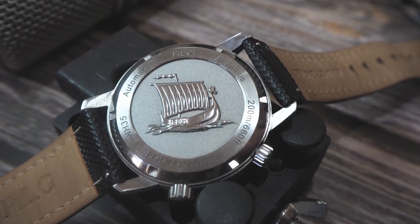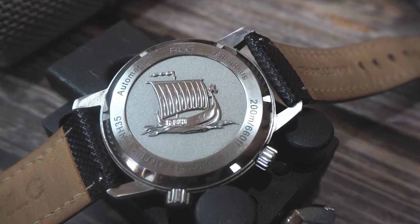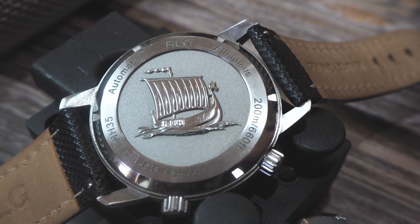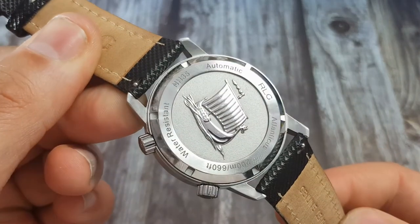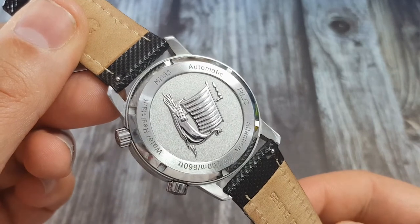I love a cool case back — no one else is going to see it, but having it as a display case back or etched with a cool image is a love of mine. The case back has this awesome Viking boat, and the information around the screw-down back reads NH35 for the movement, automatic for movement type, and RLG Atlanticus.